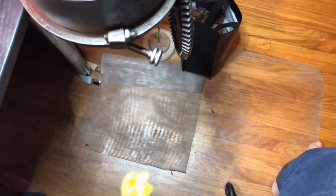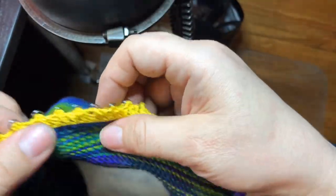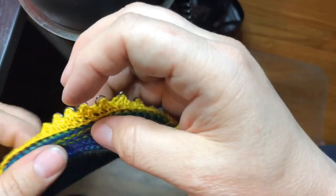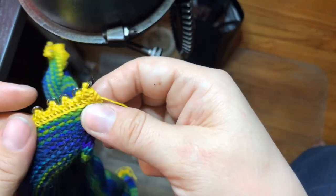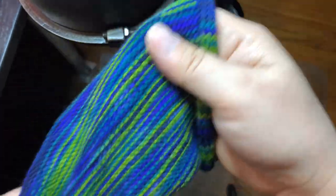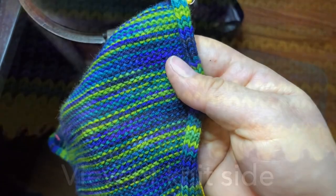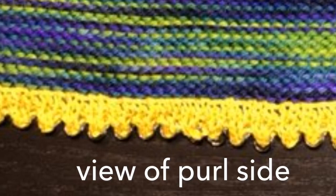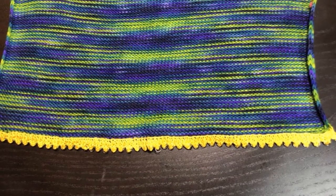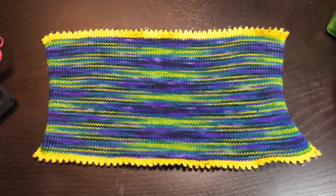I've gone all the way over and ended there. I'll show you in a moment after steaming, because this is what it looks like now. Okay, so this is what the final result looks like.